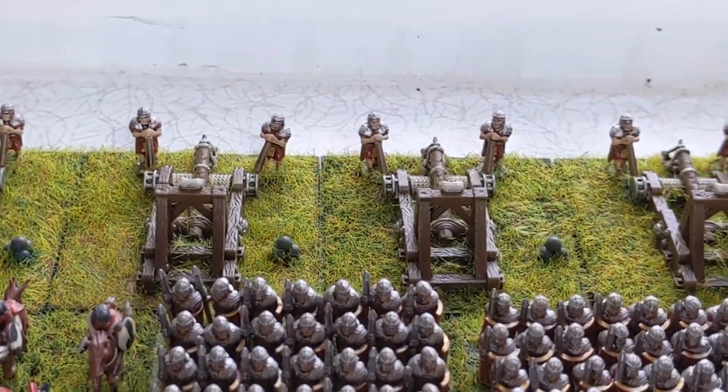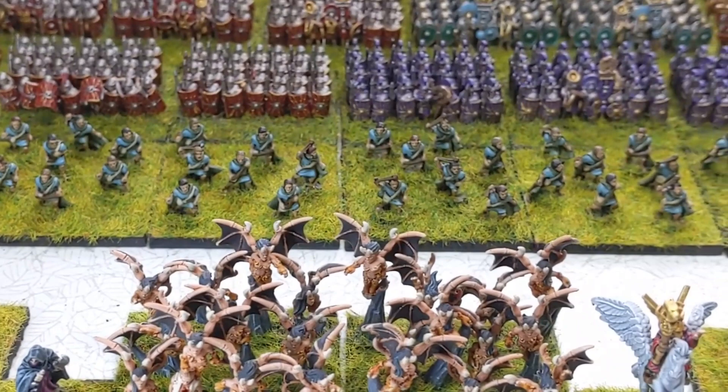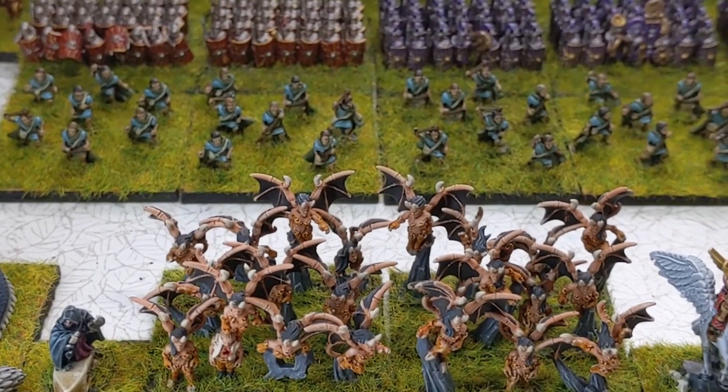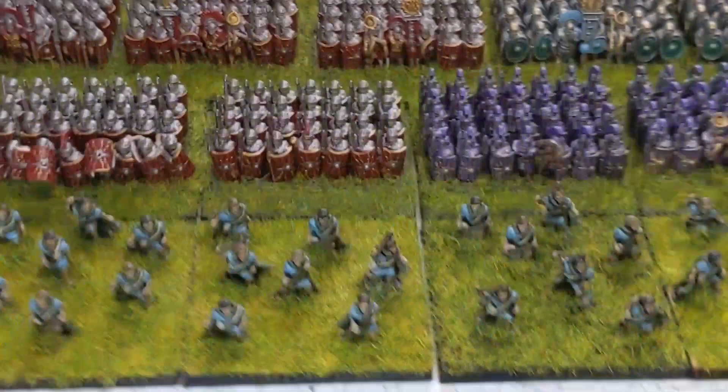And because my client is wanting to use this in some fantasy worlds as well, there's a 3D printed Basilisk, Assassin, Harpies, Wizard, and Hydra. If I can find the details as to who the supplier of those is, I will put it in the description.